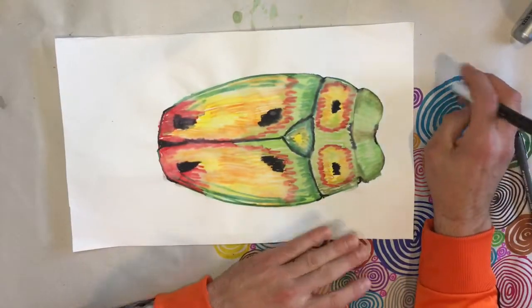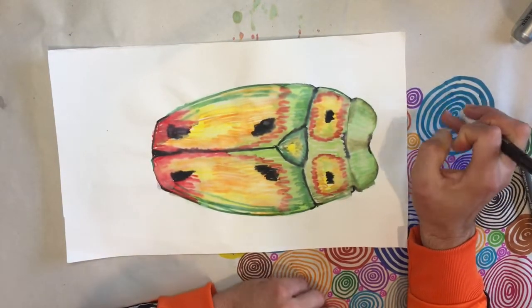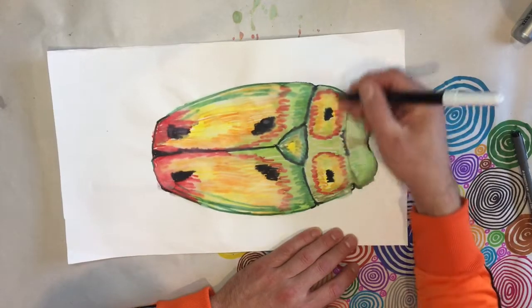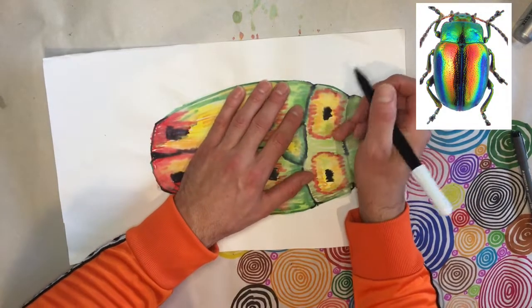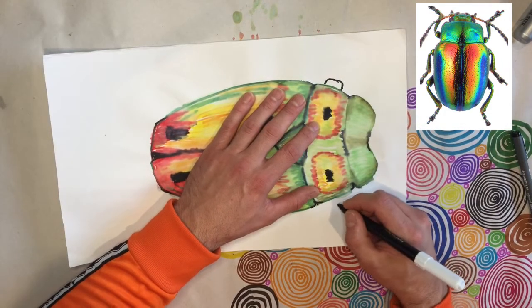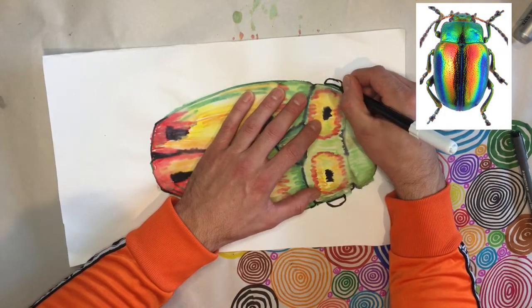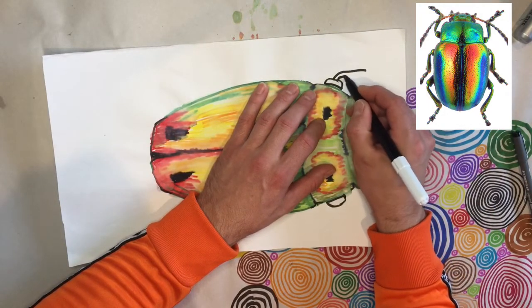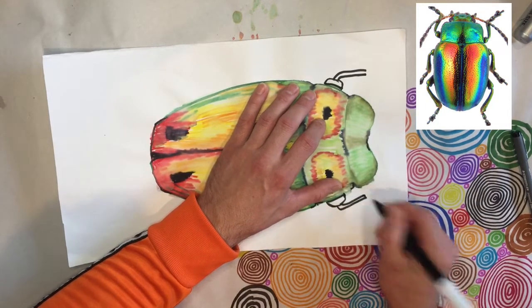You've got your completed texter beetle and we're going to start with the texter. Because a beetle is an insect it has six legs — three pairs: two in line with the middle section, two in the middle, and two at the back. They're in sections, so you want to start with a little rounded shape at the top of the leg, kind of like a capital D shape, and then a candy cane shape coming off it. You can close that bit too.